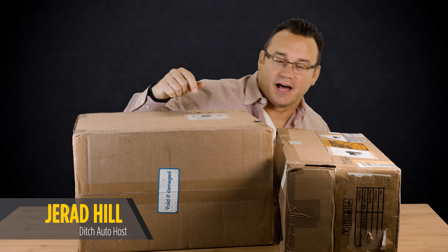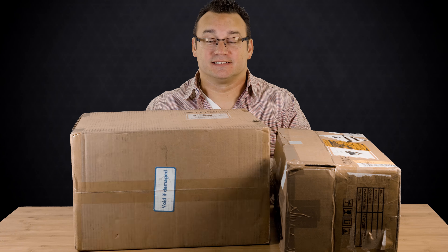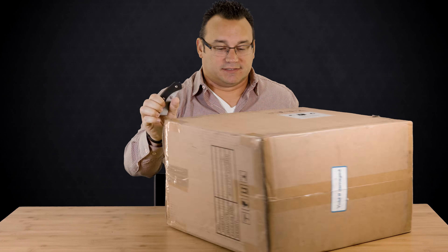Some of you know what that sticker means right there. I've got some new film tools and I'm excited to take a look. I don't do as many unboxings as I used to, but I kind of want to do one because I'm excited about these tools. So here we are, let's go ahead and grab a knife and get one of the boxes up here.